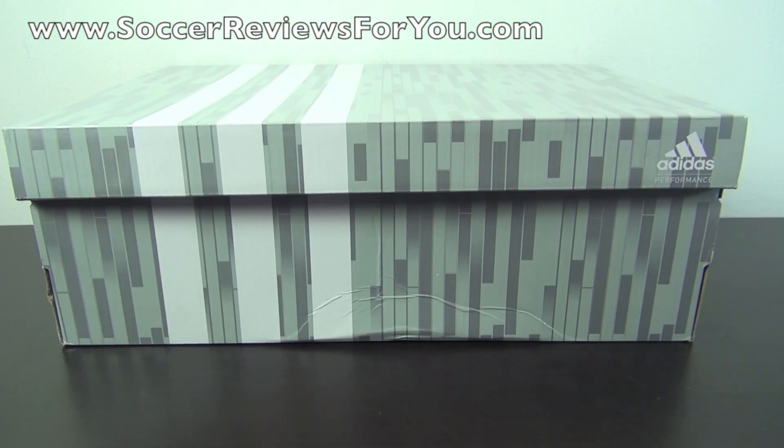Hey guys, Josh from SoccerReviews4U.com bringing you my review plus on-feet video of the Adidas Real Deals.